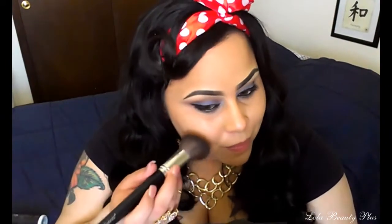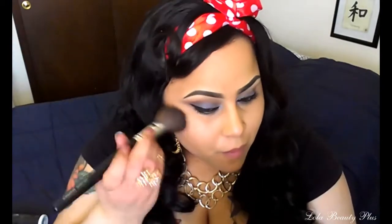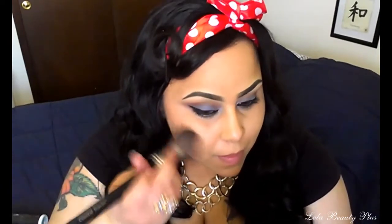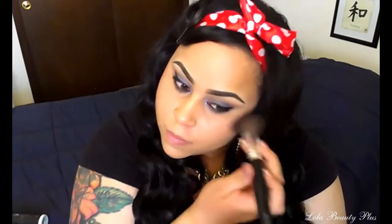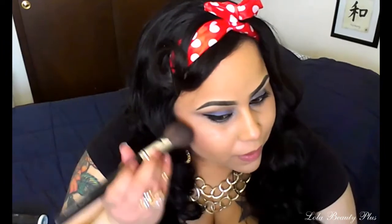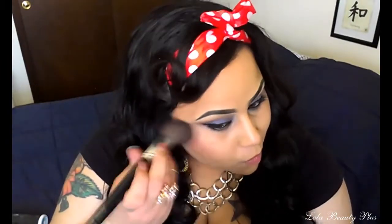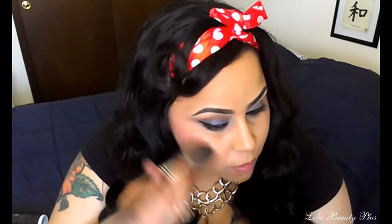Take it in whichever pattern you like for your face shape. You're not going to press hard with your brush; you're just going to kind of let it do its own job. I'm going to do the same on the other cheek. Now I'm going to go in with a second layer, doing the same thing — not a lot on the brush — and repeat on the other cheek.